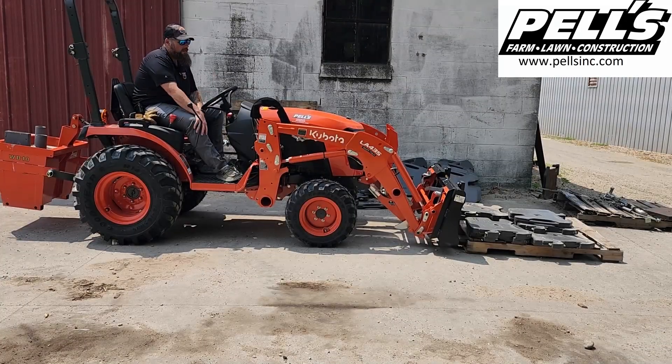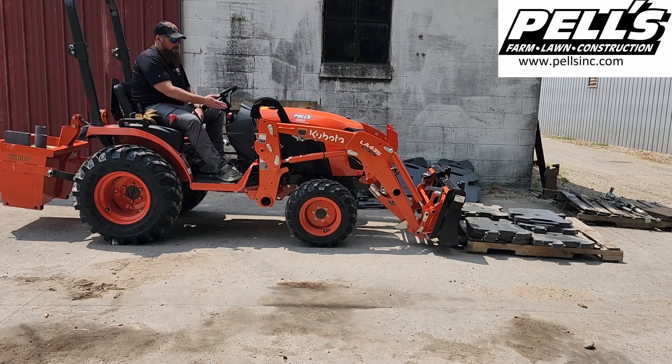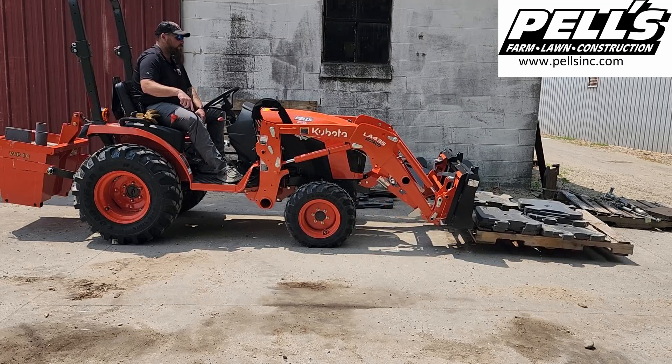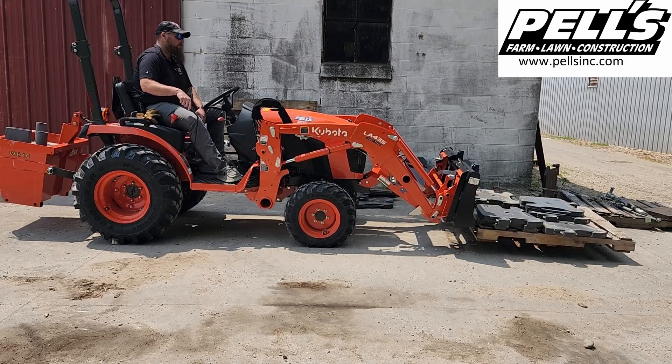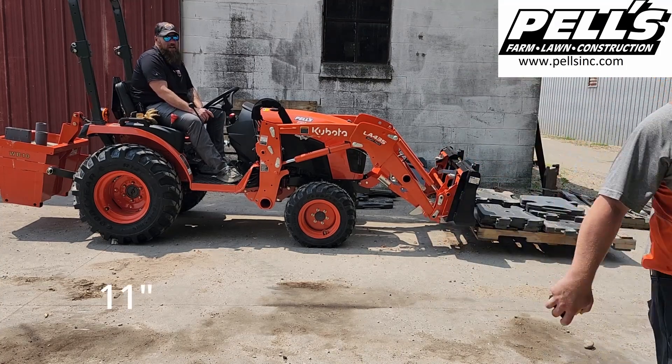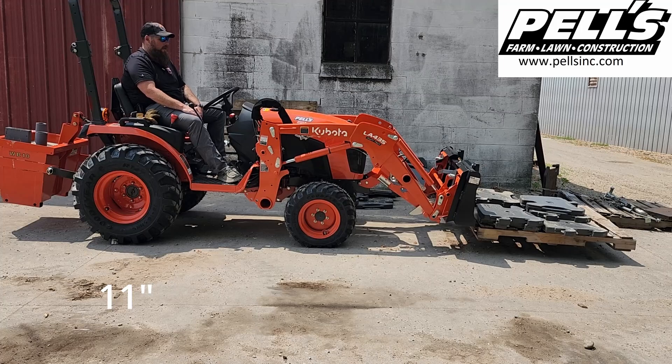So we added another 117.6 pounds to this, which brought us basically up to 1,250 pounds. We're going to go ahead and give this a shot and see how high it's going to go. 11 inches — just enough to get it moving around. That'll be it for this one. We're going to probably jump to an L series now and come back and see what we got.